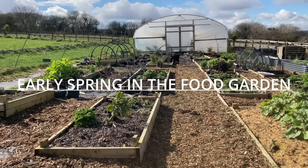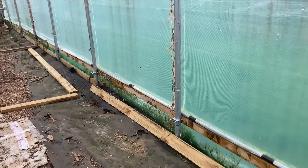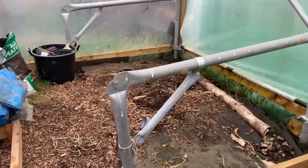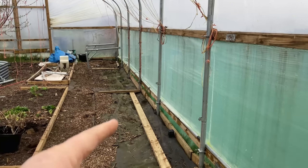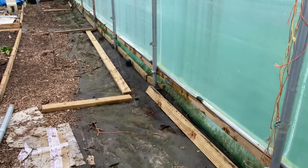We've got another step forward happening in the polytunnel today. Dave and I are planning to put in a new raised bed all along the edge there, and that's where hopefully I'll be growing my tomatoes this year. We've taken out all the staging supports apart from the ones at the very end, just to make it easier to work in this space.